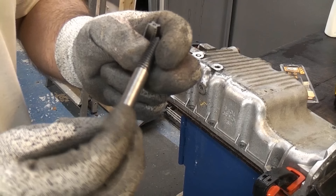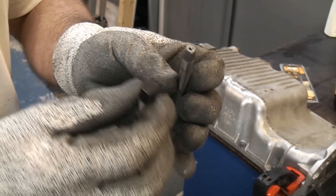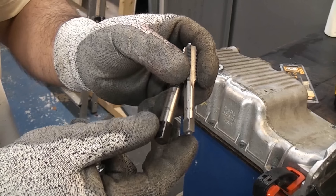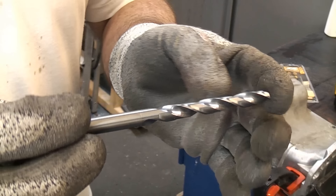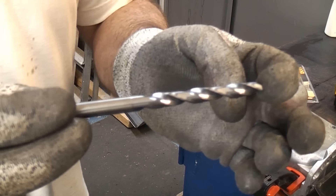Normally in situations like this you either get a broken screw extractor or a broken tap. Both of these are very hard steels and are incredibly tough to drill out. You can't drill these with a normal drill bit — you have absolutely no chance. You could possibly use a carbide drill bit, but these are very brittle, and if you break one it is very difficult to get out. Probably the only way to remove it afterwards is to have it spark eroded.